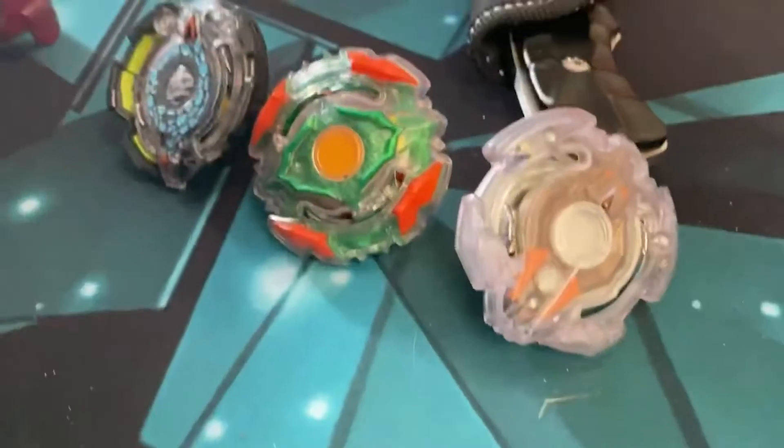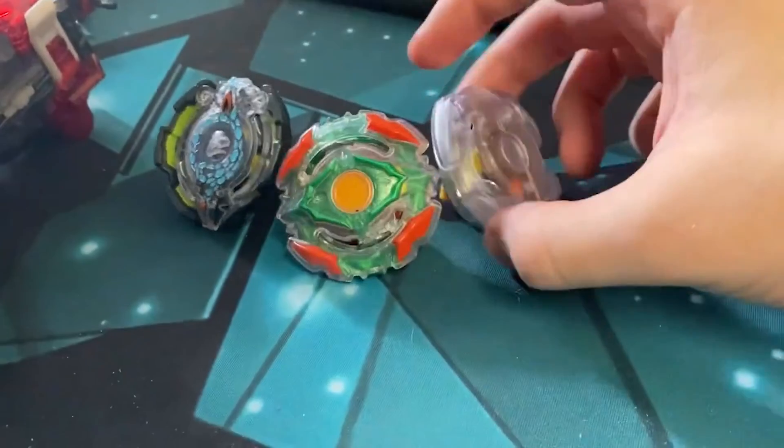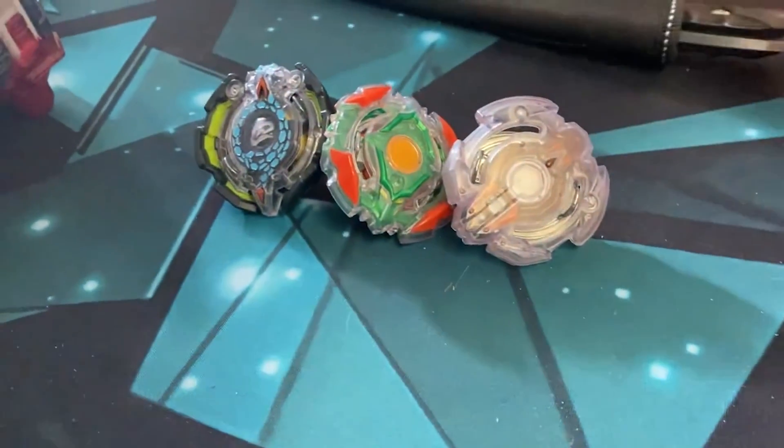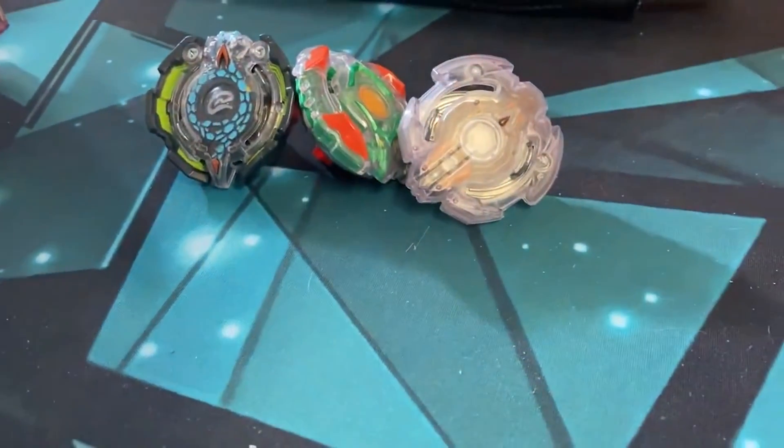Hey guys, let me know what you think of these three new beys. My first opinion — I like these old cushion beys. I'm going to try to pick up some more on eBay or something. Let me know what you think down below. Don't forget to smash like, comment, and subscribe. As always, see you later.